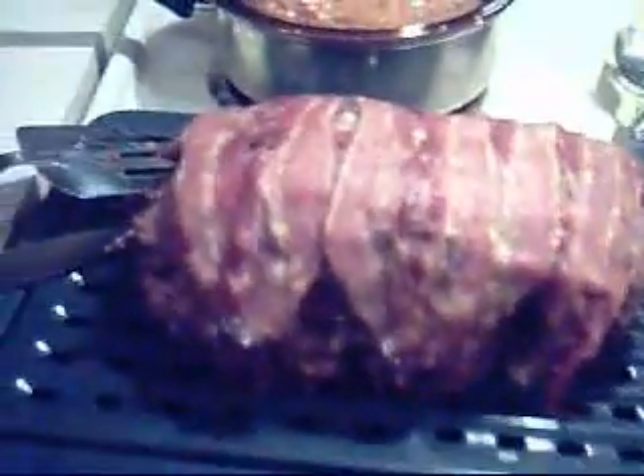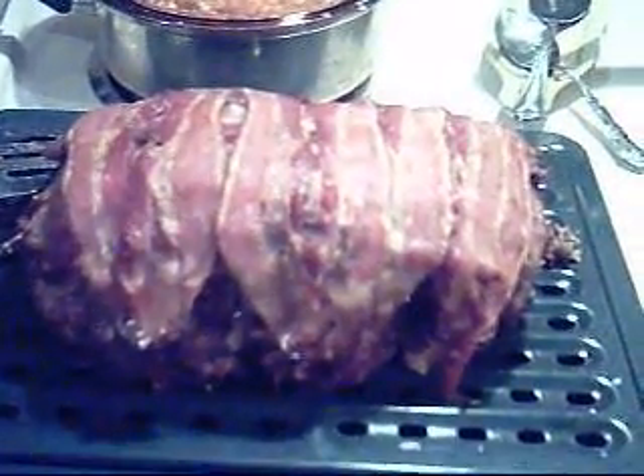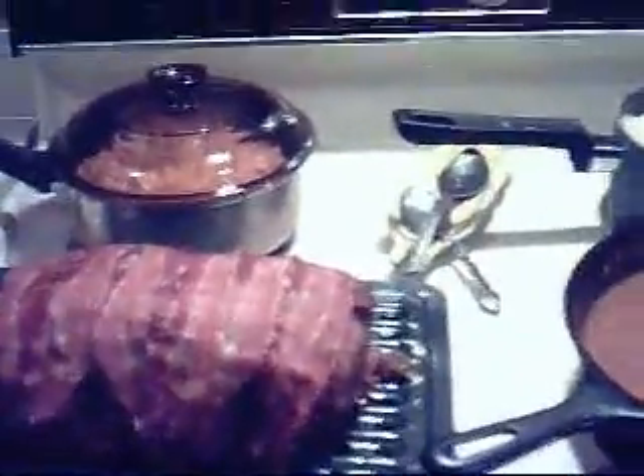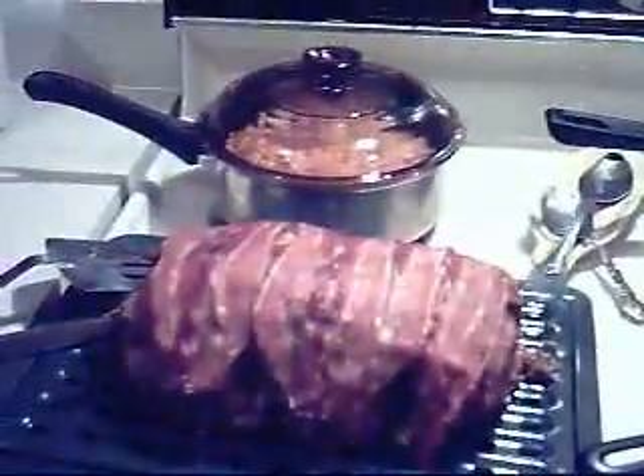Here we go. We got my cheese, bacon cheeseburger meatloaf, corn. That's going to be mashed potatoes soon. And my gravy. Woo woo! That's what's for dinner at my place. Hope to see you soon. While it's still hot.